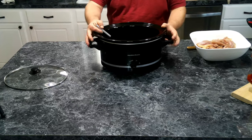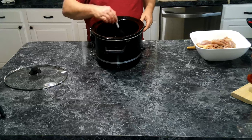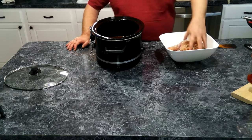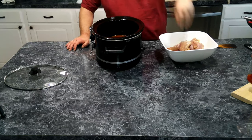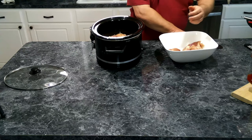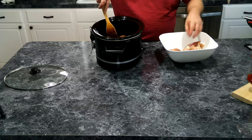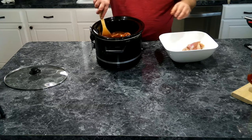It's all looking nice and smooth, so now we are going to add in our chicken. We're going to give this a stir to make sure we get it all coated. It's looking good — smells really good too!